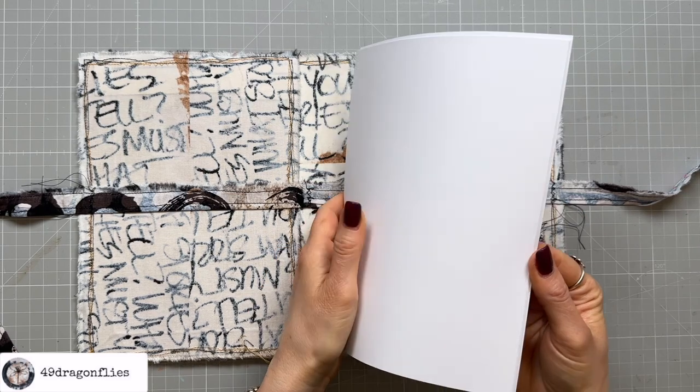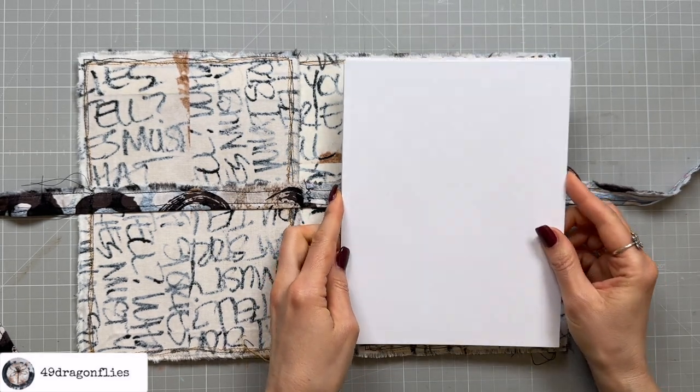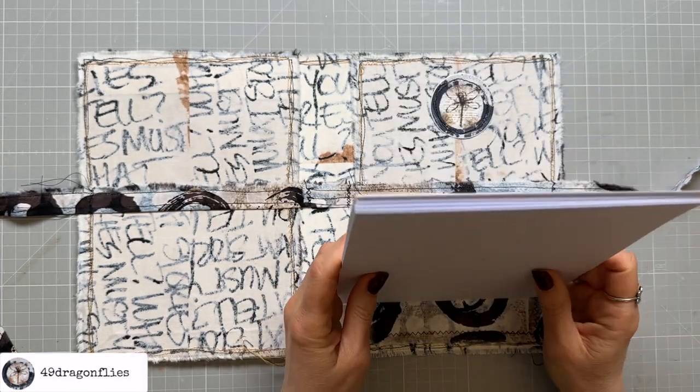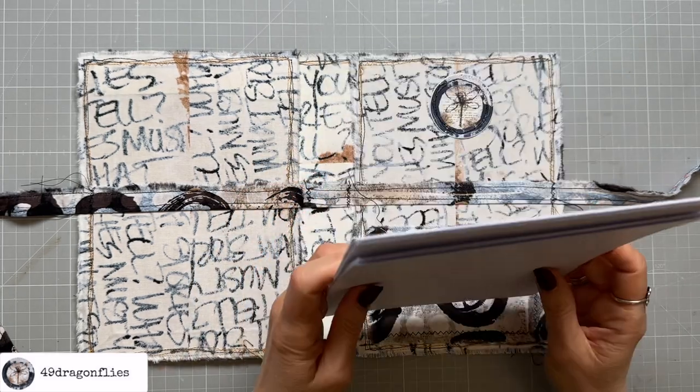So I have cut eight pieces of white cardstock — these are 200 gsm. I think that should be plenty and I don't want to add a lot more because I don't want this to become super bulky.